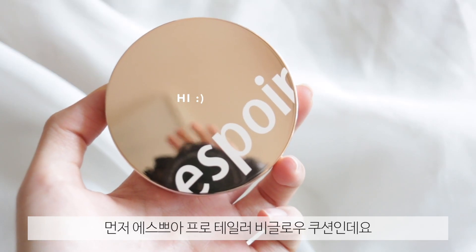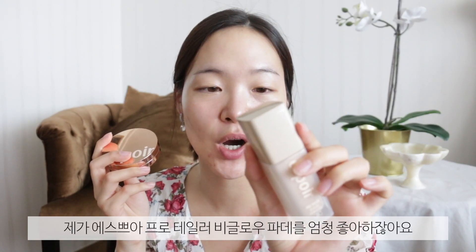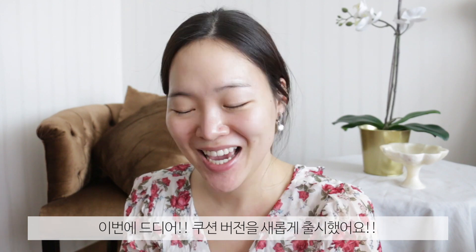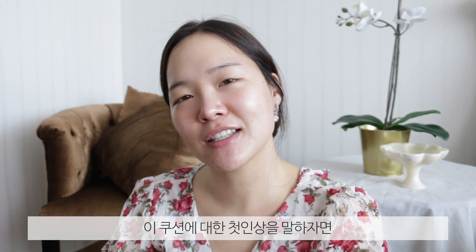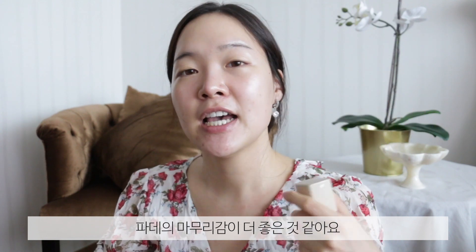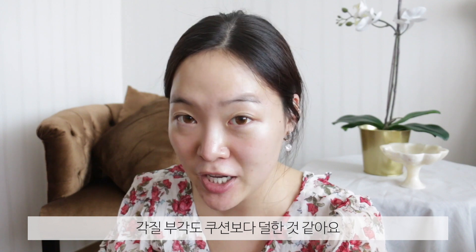First, I have this S4 Pro Tailor B-Glob cushion. I'm a huge fan of the S4 Pro Tailor B-Glob foundation — this is the original one — and they just released a cushion version. About time, don't you think? Now I have been trying this out, and just to give you guys a first impression, I don't love it as much as I love the foundation. But definitely for convenience, this is the bomb.